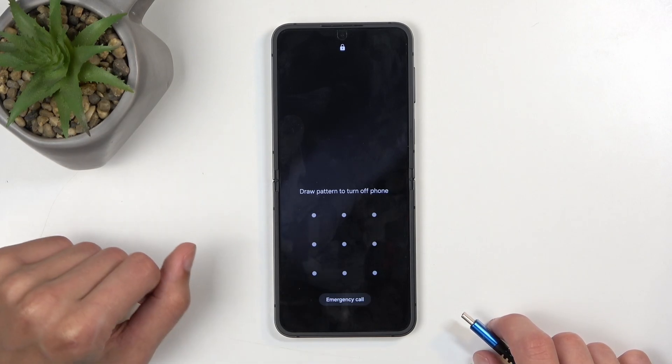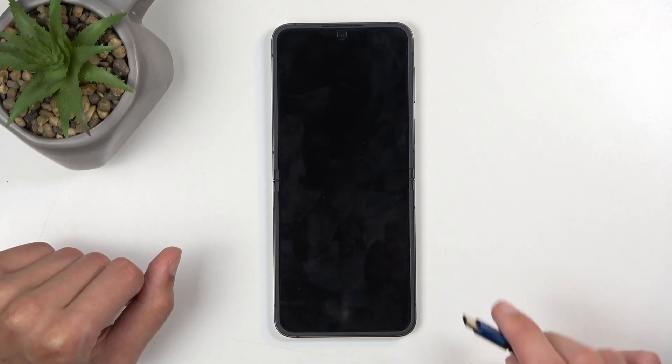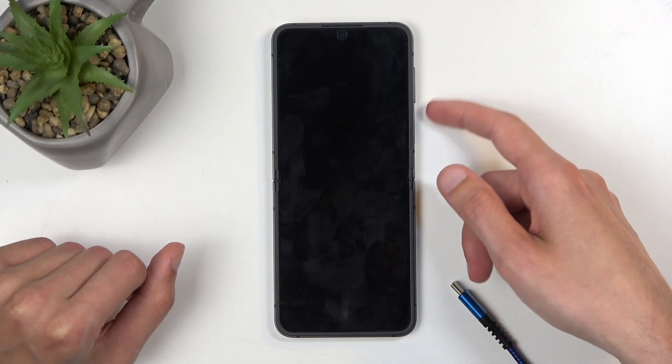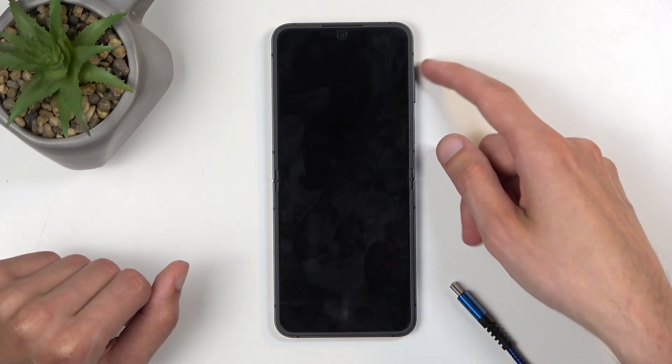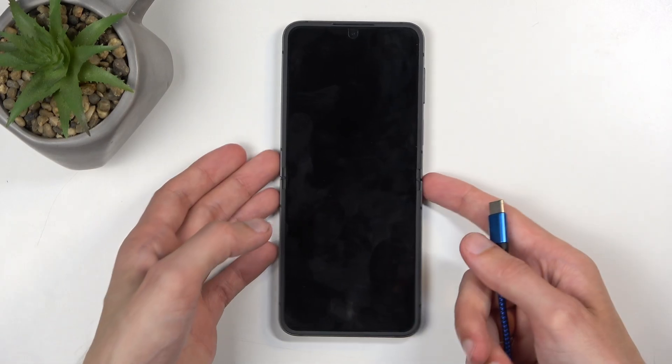For people that don't know the screen lock, what you'd do is hold the power button and volume down until the screen turns off, and from there you're gonna switch to power button and volume up. For both of those, we need to have our device plugged in.